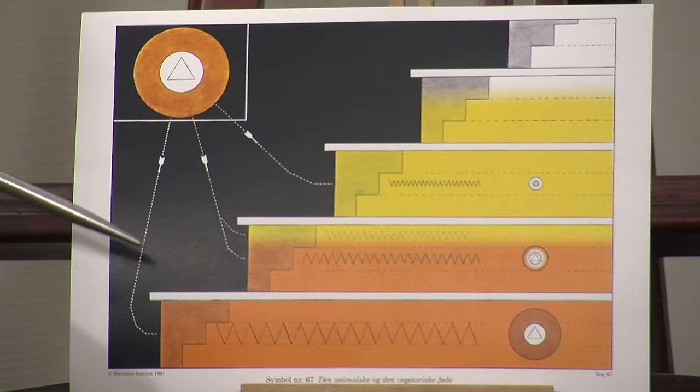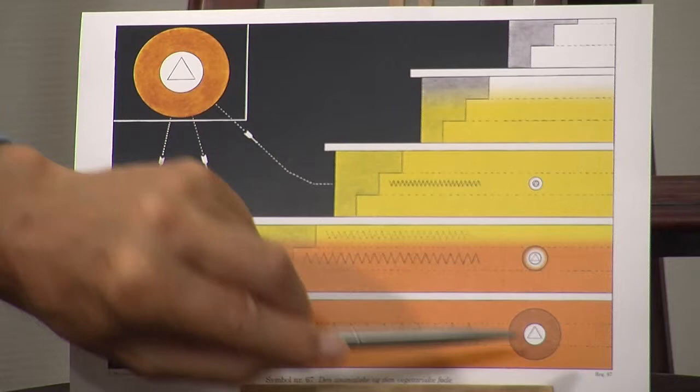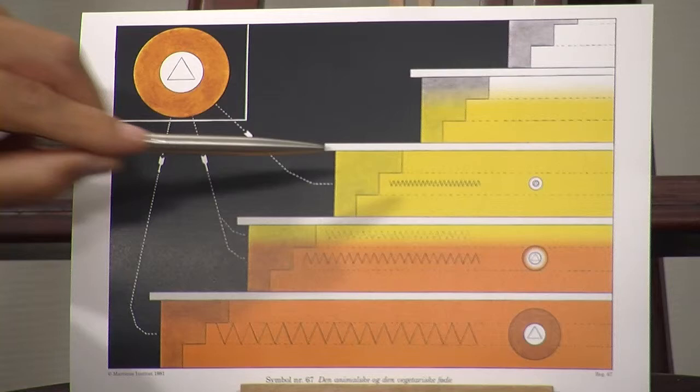According to Martinus, there are different life units. We have animal life units, vegetable life units, and there are also some special life units in fruit flesh. Here in the corner we see a life unit, and at the bottom here we have a life unit — it is an animal life unit. Here we have a vegetable life unit, and here we have a life unit in the fruit flesh.